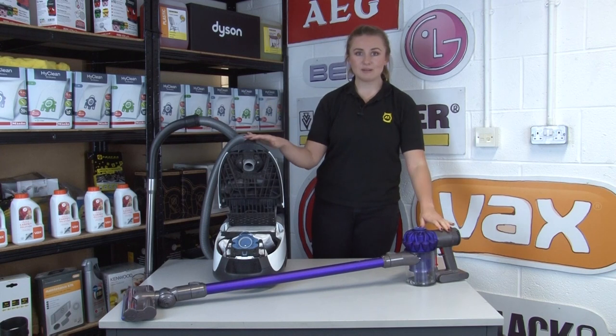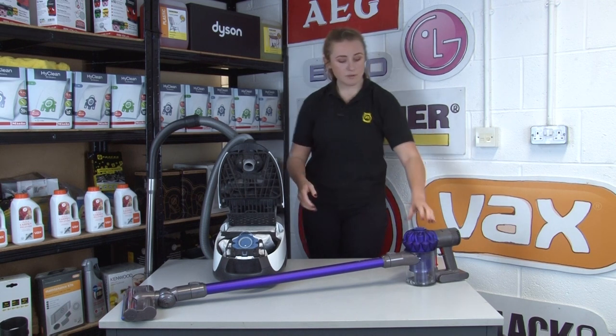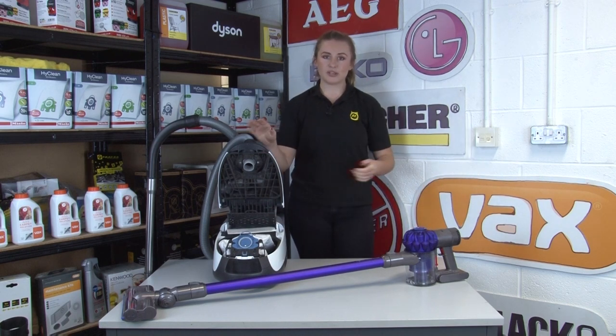We have two key bits of cleaning advice when it comes to your vacuums: make sure that you change the bag and empty the bin regularly to avoid bacteria build-up. Also make sure that you clean the filter regularly, as over time this can become blocked with dust and will stop your machine working at its best.